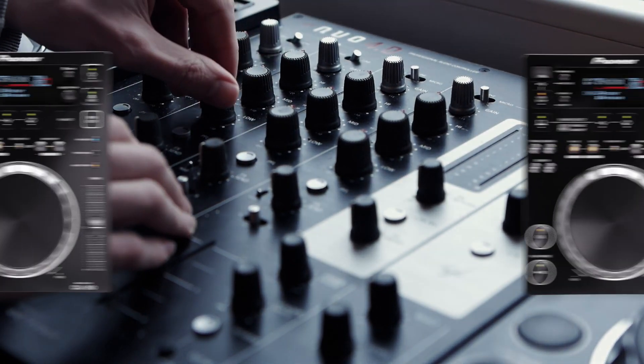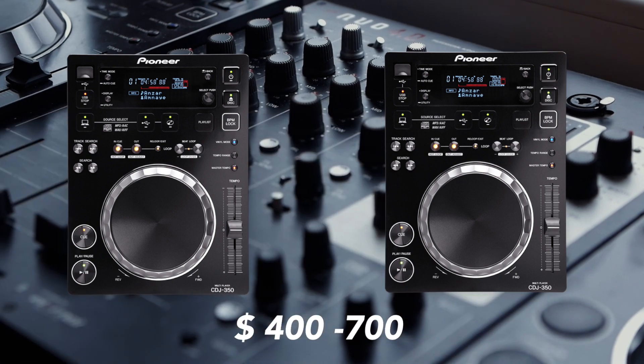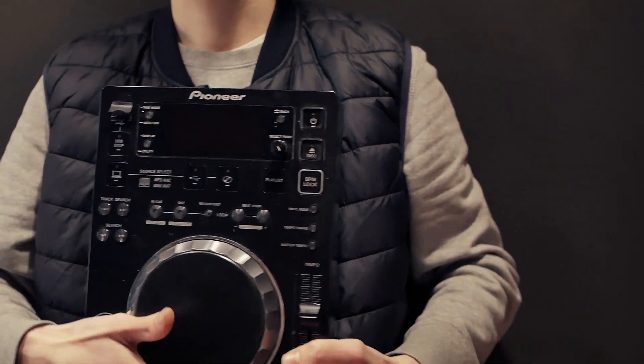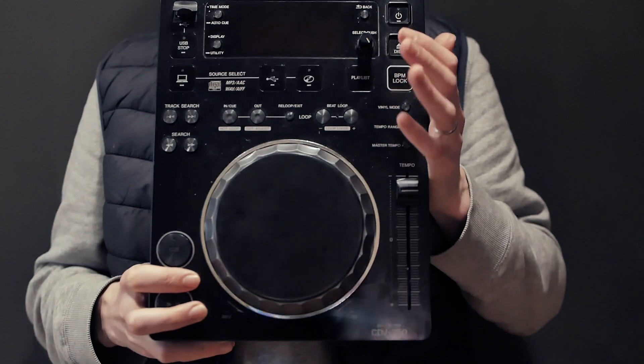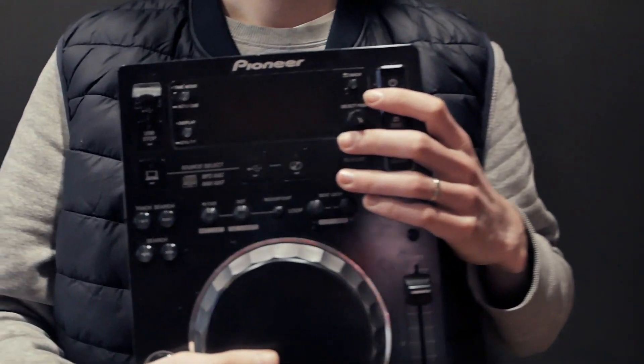You can find a pair of mint-conditioned CDJ350s on eBay and Facebook Marketplace, ranging from $400 to $700 depending on the condition. CDJ350s are quite compact and lightweight compared to newer versions of players by Pioneer, making it a perfect setup for your small home studio or a venue where space is limited.